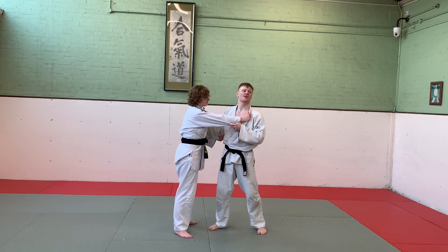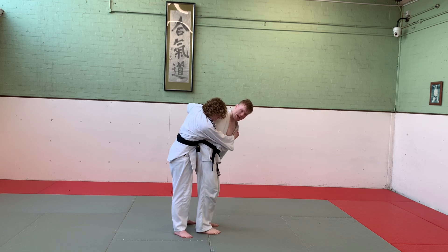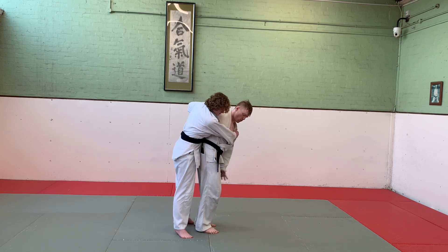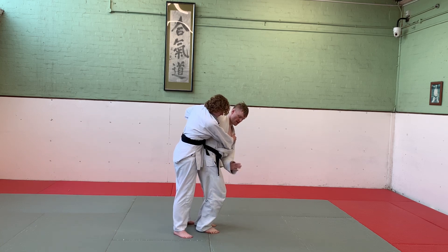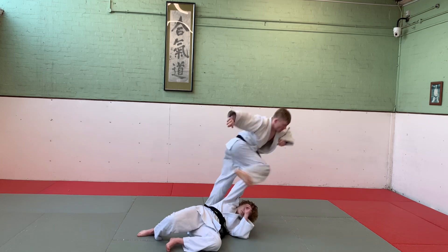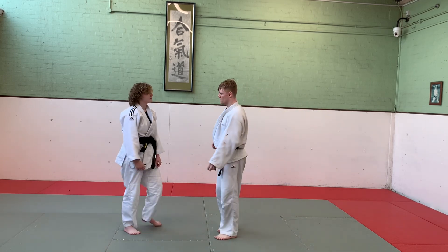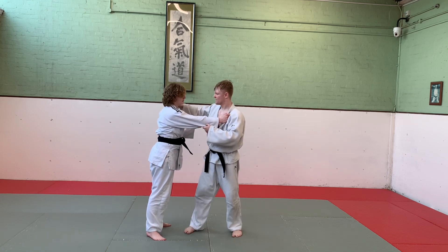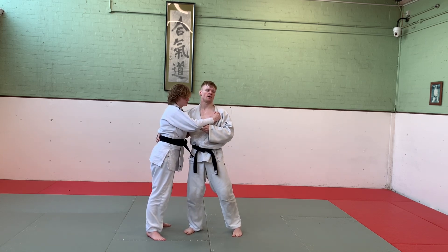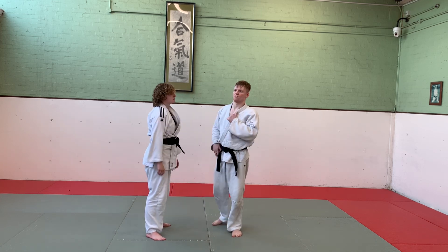Uchimata - similar to all my hip throws, this is an ogoshi hip, meaning that when I come in, my hips are square to her - I am not perpendicular, I'm square to her. Once I'm here, knees bent, my front leg sweeps, throwing her to Uchimata. It's completely okay to take a grip up here or down here. Uchimata: in the thigh point.